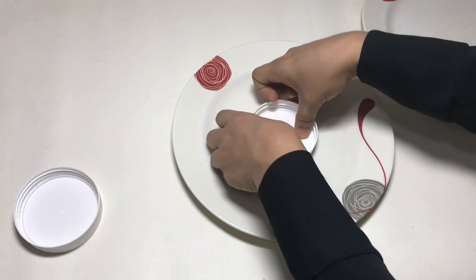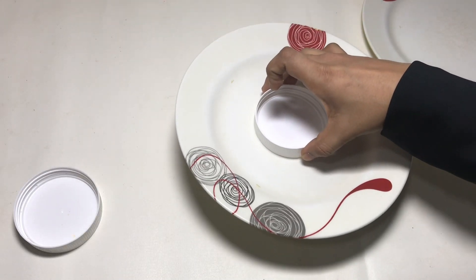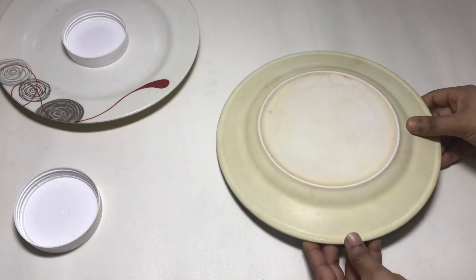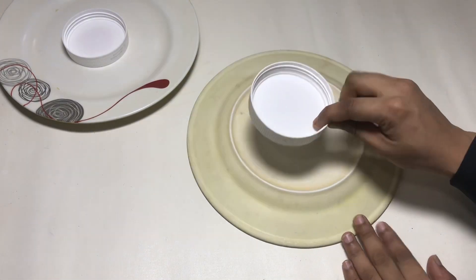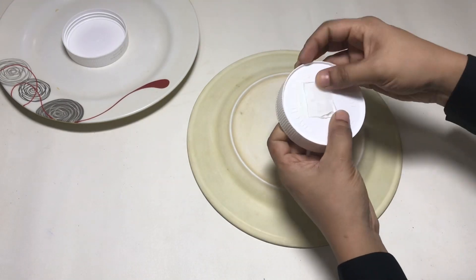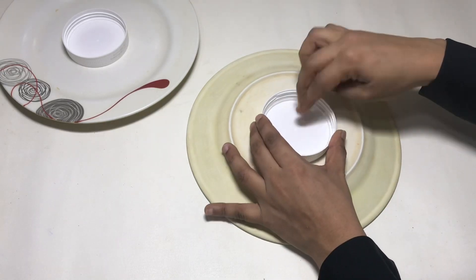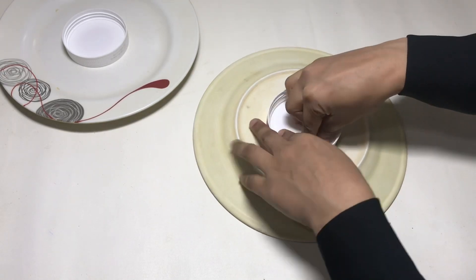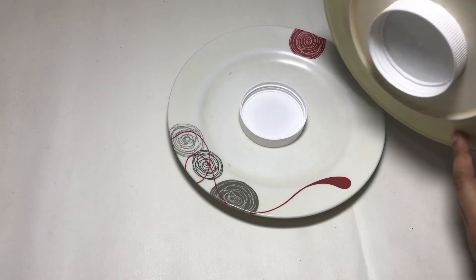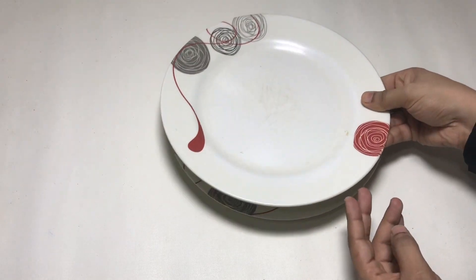Now, I'm going to put the double-sided tape in this plate, in the center of the plate. I'm going to put the back side of the plate in the back side. I'm going to put the double-sided tape in this plate in the back side.